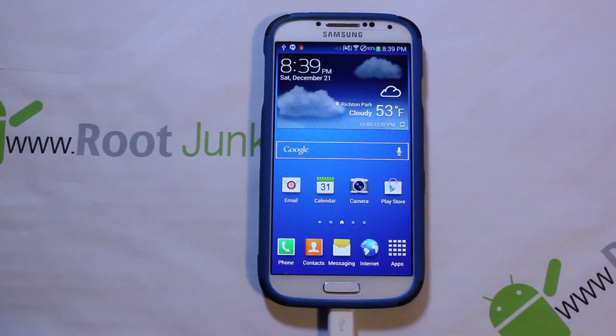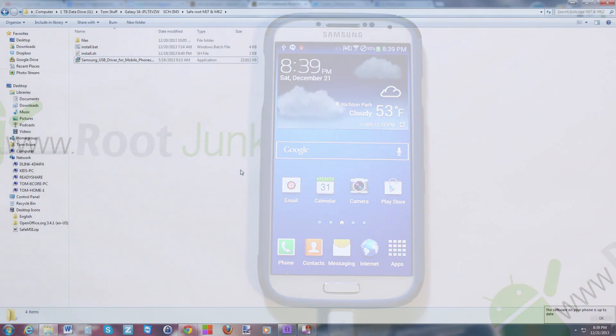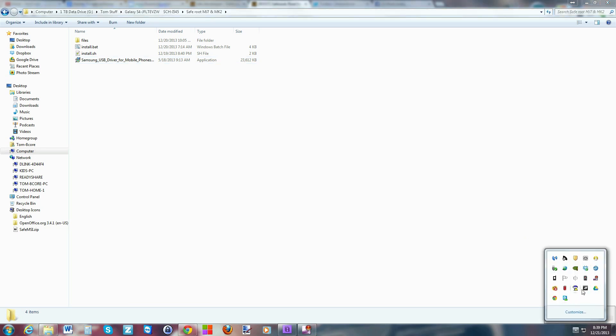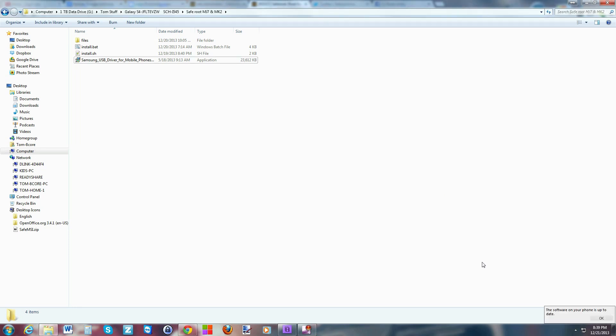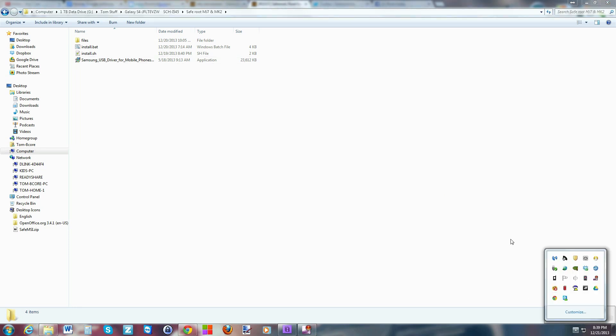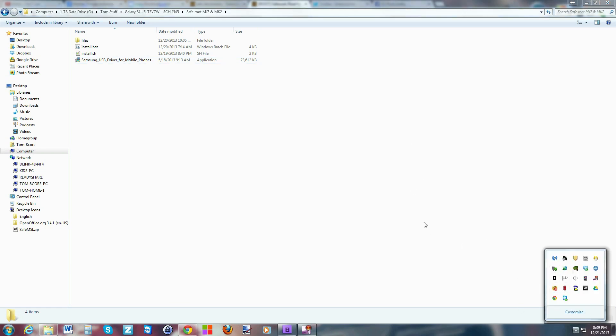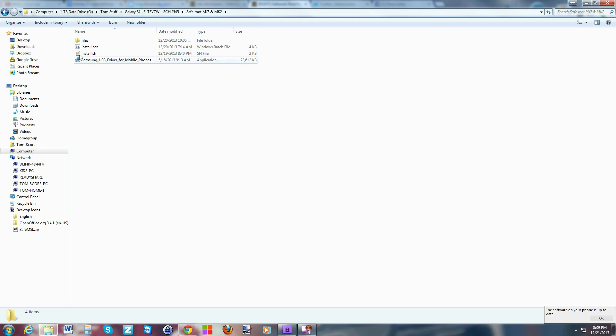Your drivers are going to install on your computer — it may take a second, so be patient. Normally there'll be a pop-up in your taskbar telling you about the drivers as they install. The most important drivers are your ADB drivers. That driver needs to install correctly, and you can see it running when your phone first connects.